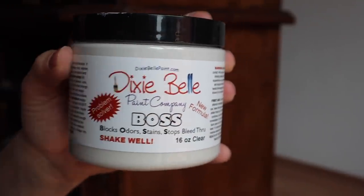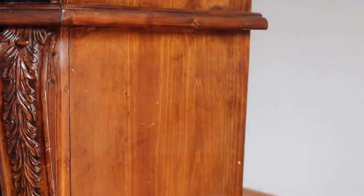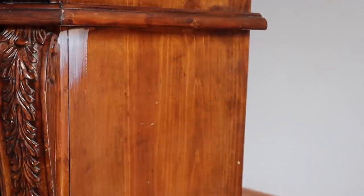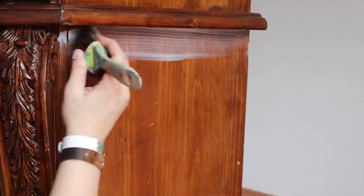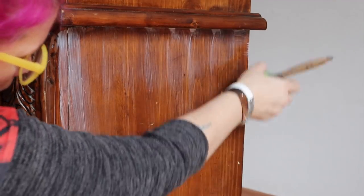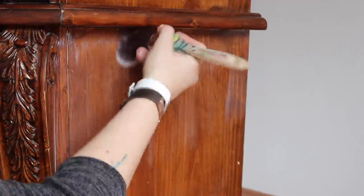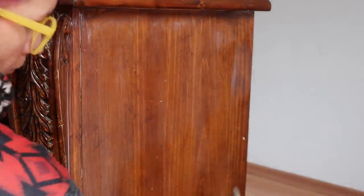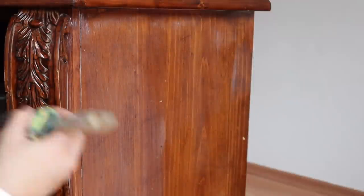Because I'm going to be painting this piece in a white shade, I'm going to be using a blocking primer. For this I'm going to use Dixie Belle's BOSS in clear. The reason why I'm using clear is because I will be distressing and using crackle and I want that wood to show underneath. I still want a blocking primer so I don't have tannins, but I don't want it to be colored because I want to be able to see the wood underneath. I'm applying a coat of my BOSS, going to wait a few hours, do a second coat, and then it'll be ready for my paint. It does go on with a slight tint of white but it will dry clear.